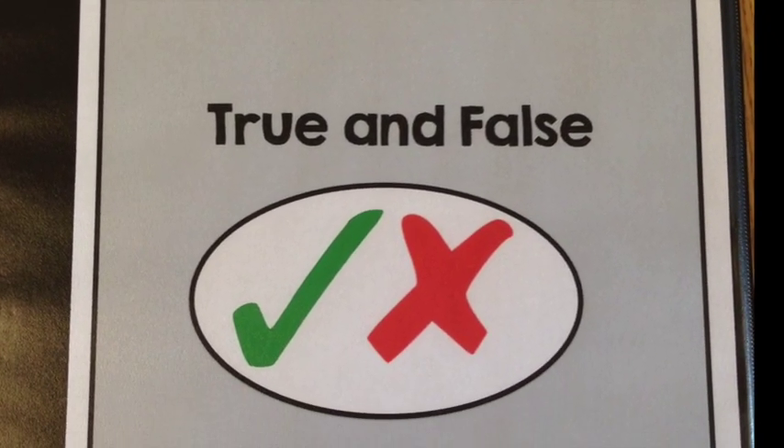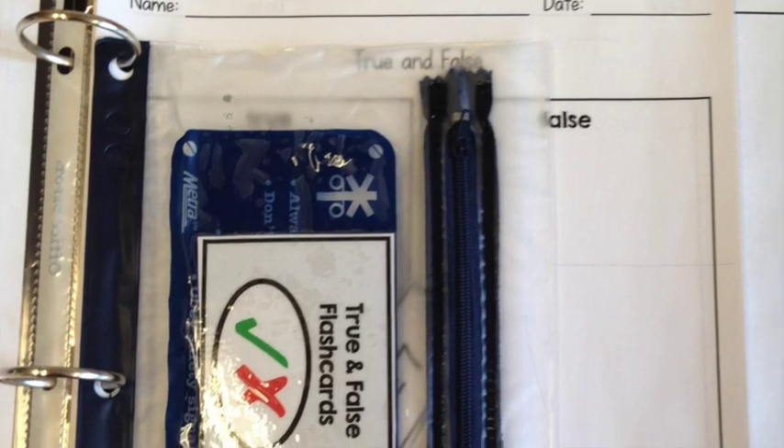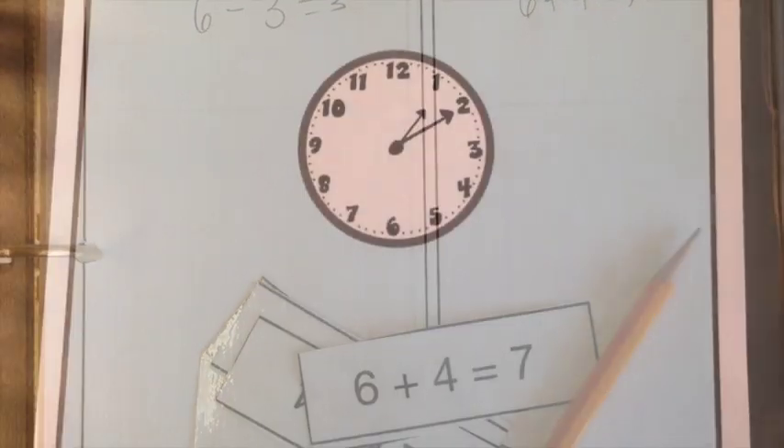Next is True and False. This is great to work on basic number operations and includes both addition and subtraction — you can take one out if you want to make it easier for a specific learner. Students are going to sort number sentences based on them being true or false, pulling different cards to do so.